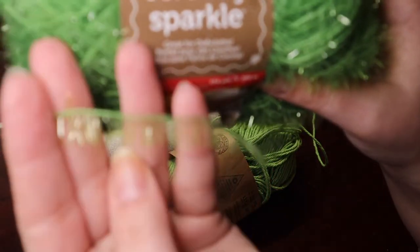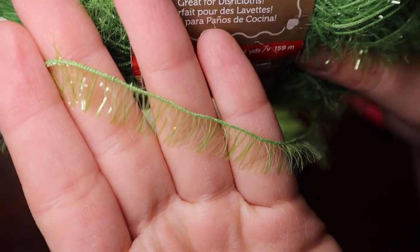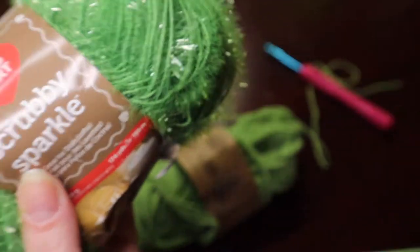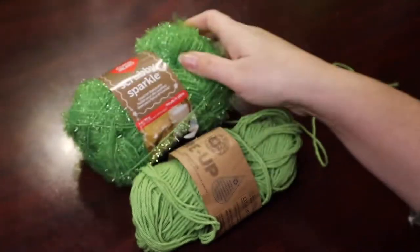Let's see if we'll zoom in. There we go. It looks kind of like eyelashes. But when you work this up, it makes a really good scrubber.